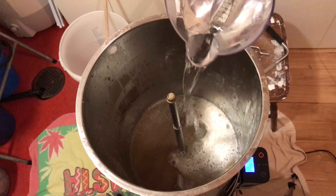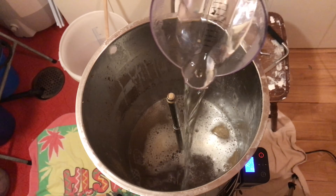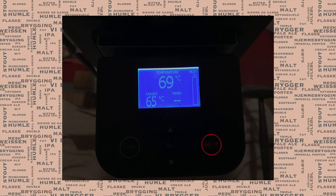I mashed in at 65°C and mashed out at 75°C. One area of consideration is that we're going to mash back in at 65°C for the second time, so we need to bring the water temperature down a bit. I reduced the temperature from 75 to 65 on the controller, and also sparged with some cold water as well as some 75°C water to help bring that temperature down a little further for the second mash.